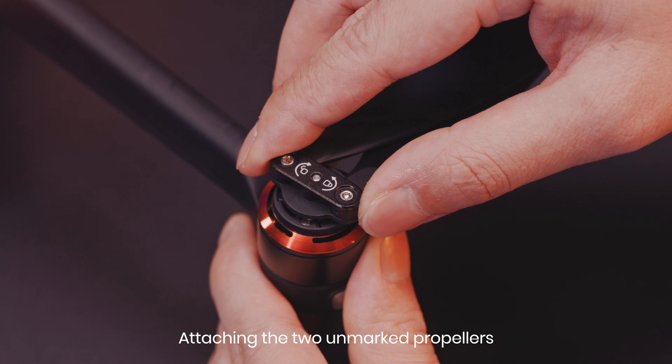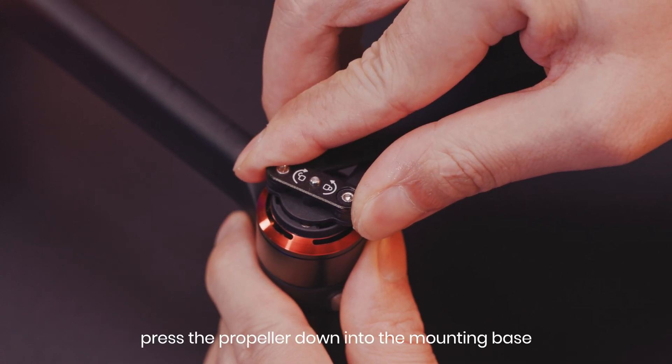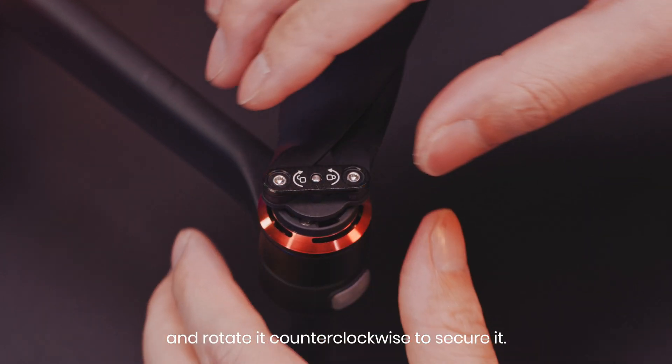Attaching the two unmarked propellers to the unmarked motor mounting bases: press the propeller down into the mounting base and rotate it counterclockwise to secure it.